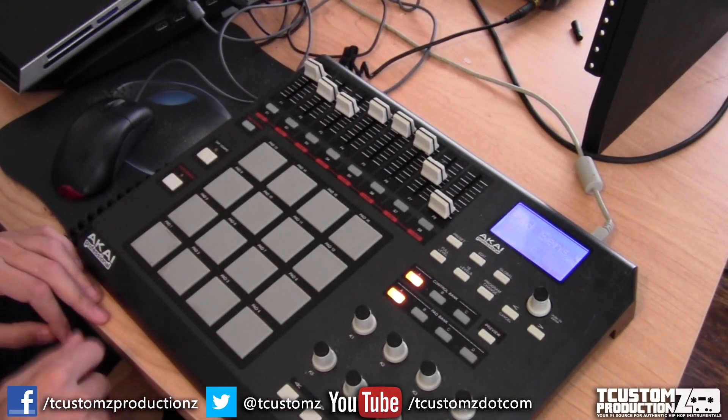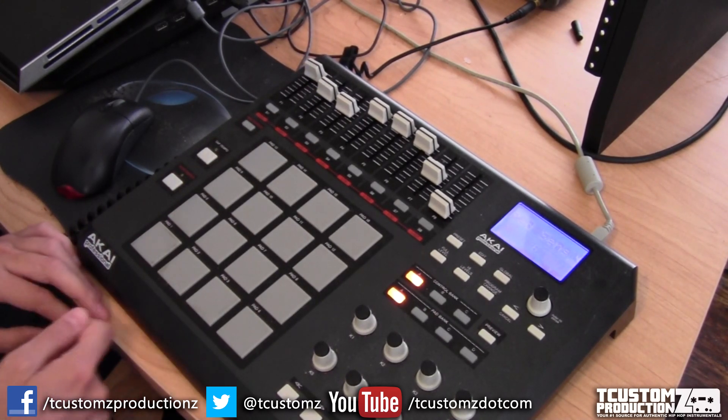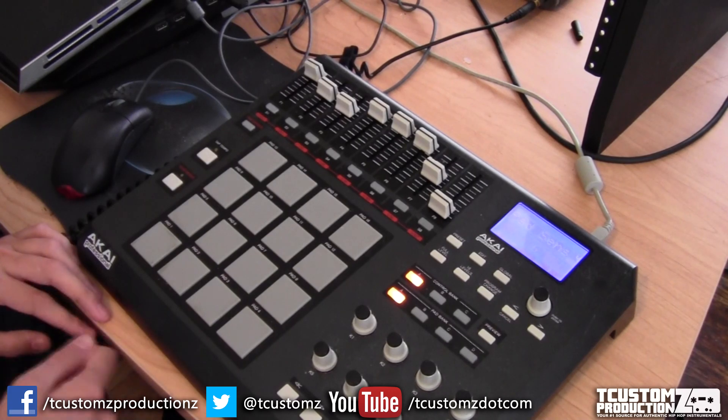Right now I'm using a filtered drum break for the hi-hats. I've taken a drum break and filtered out the bottom end on that.